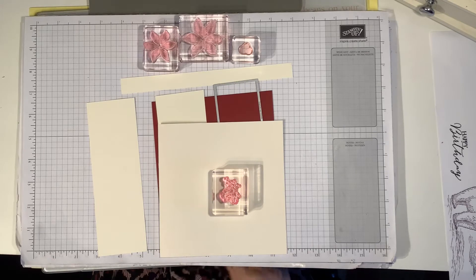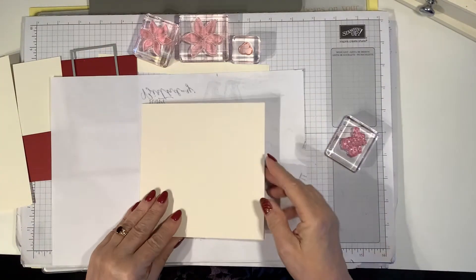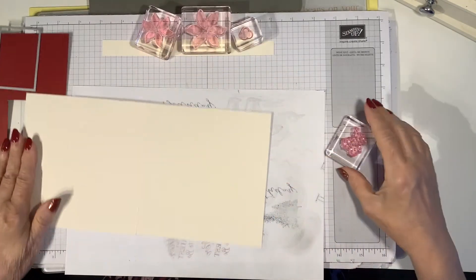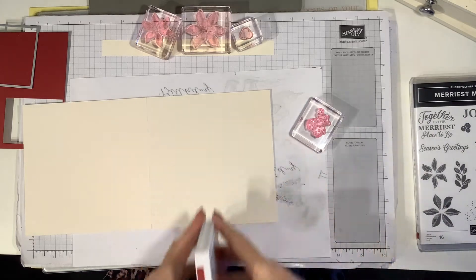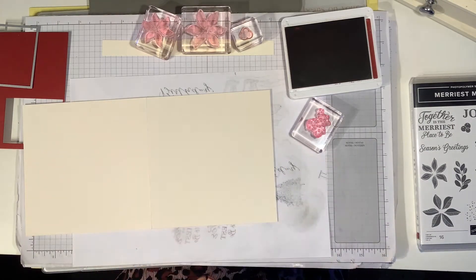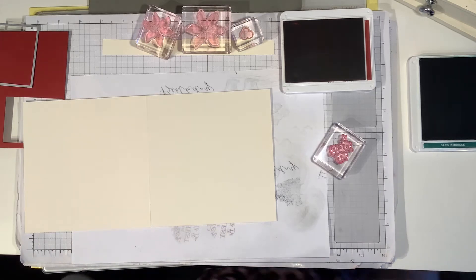I'm going to be using the majority of the stamps from the set and probably about half the dies. I'm going to start off by randomly stamping the edges of a square card — this card measures five and three quarter inches square. I'm using cherry cobbler and shaded spruce as the only two colors, apart from the base which is thick very vanilla.